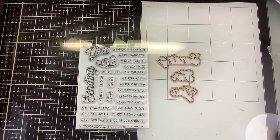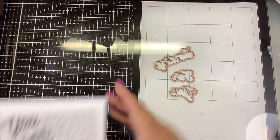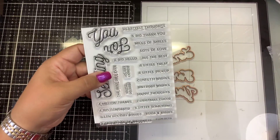Hi guys, it's Nancy and today I have the October 2021 Clear Stamp of the Month from Spellbinders. What another great versatile set — whether you have everything or you are just starting out, this will be a staple in your collection.